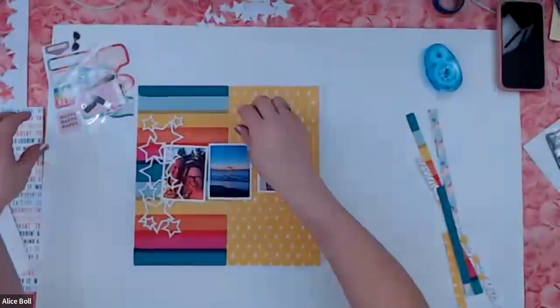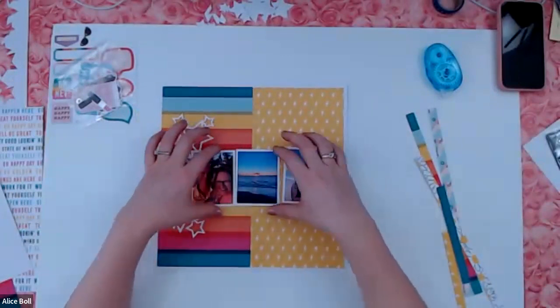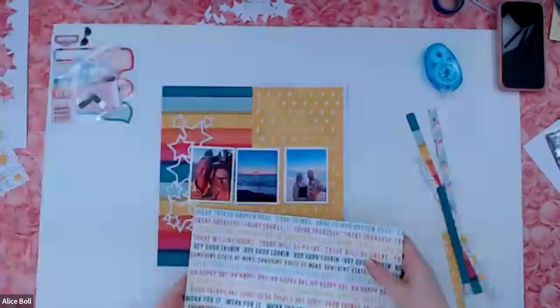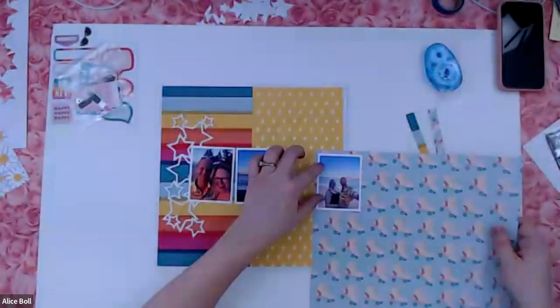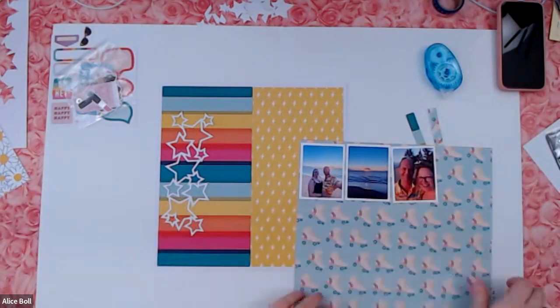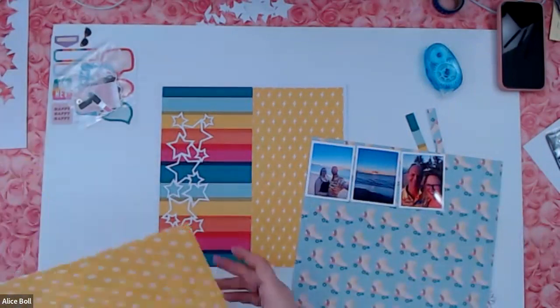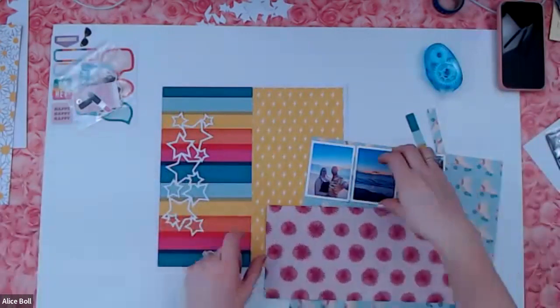How nice is that? I definitely need something to ground these guys. I still want to use some of this paper, but the word paper doesn't make a good grounding paper — it's too white. But the roller skate paper has enough of the blue. I'm going to go with the blue because it kind of feels like it matches with my backgrounds a little bit more.